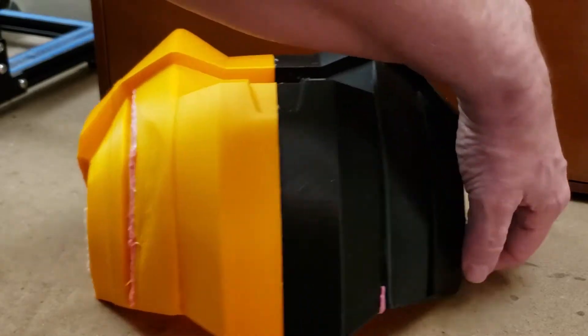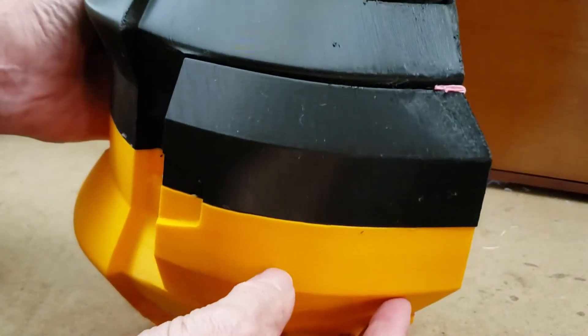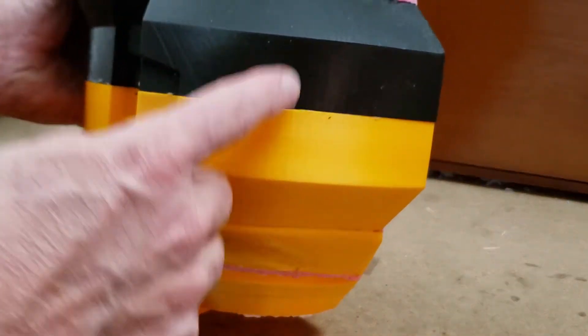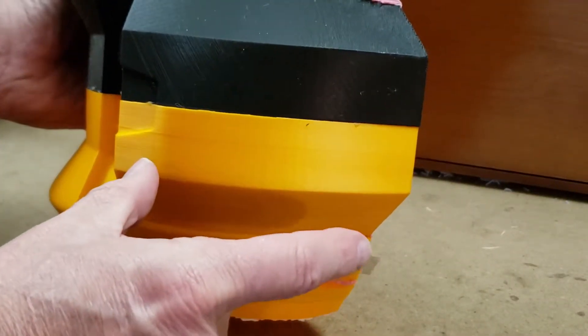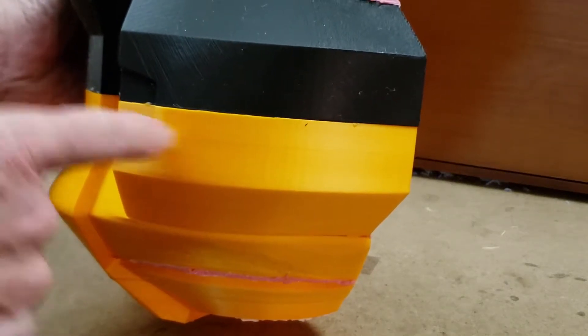Now both of these were printed up and down. And as you can see, they're pretty close to each other. A one millimeter nozzle will give you great resolution because although it's one millimeter wide, it's still .2 millimeters tall, so it's going to give the same resolution.